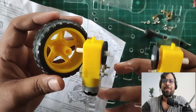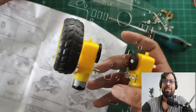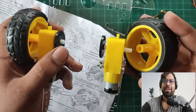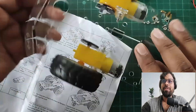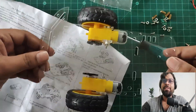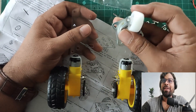After that, let's connect the wheels to the motors. I've connected the first wheel and now I'm going to connect the second wheel. Both wheels are connected. Let's check stability — it's fine and strong.